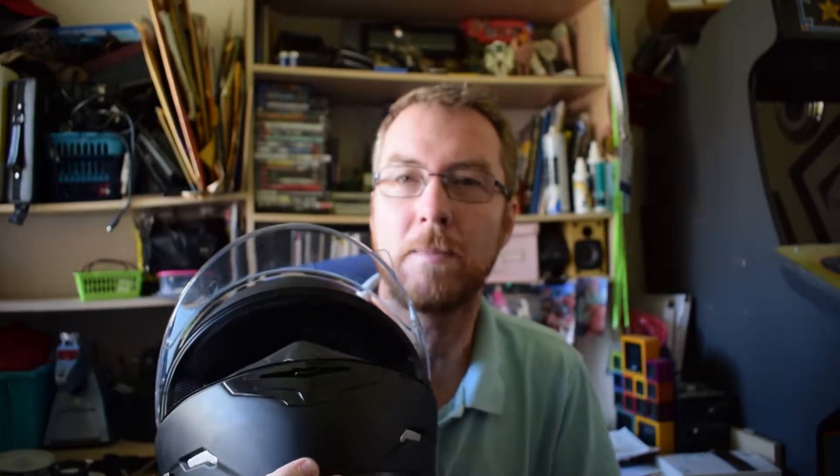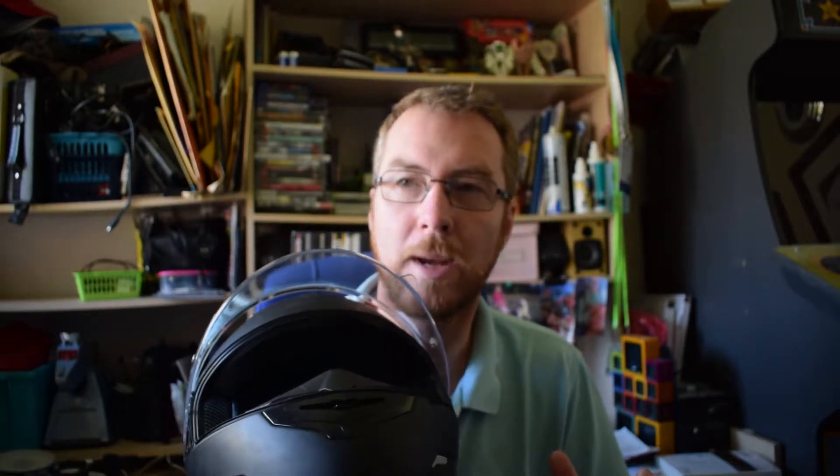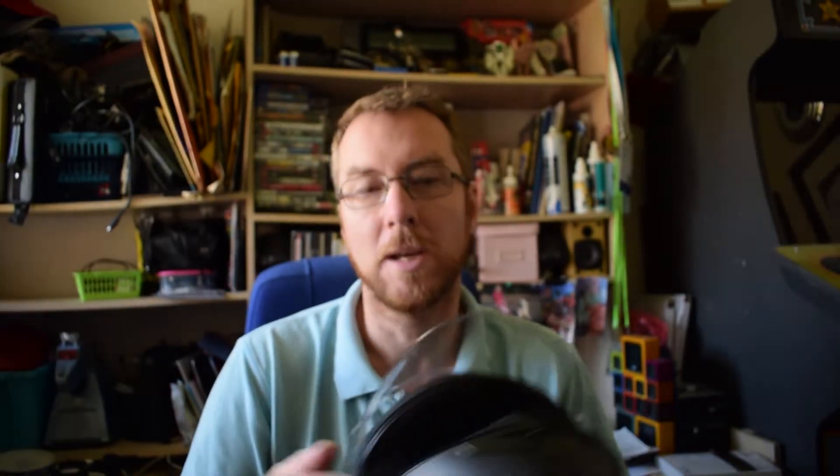Sugru is like a moldable clay that you can mold around the ridge and create a flat surface that you can then stick the GoPro onto. That works, but again I wanted something that, when I wasn't using my GoPro on my helmet — which is the majority of the time — didn't look ugly.